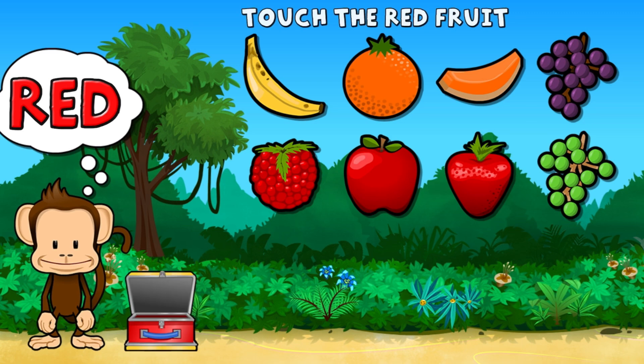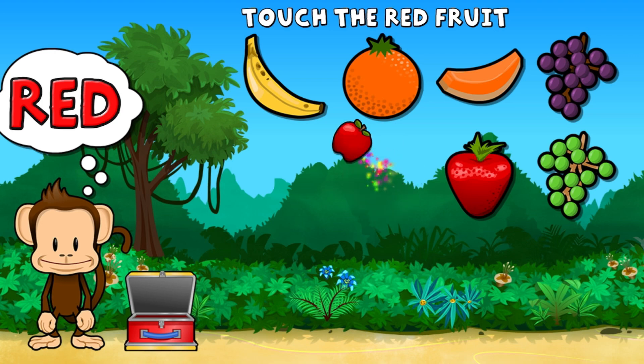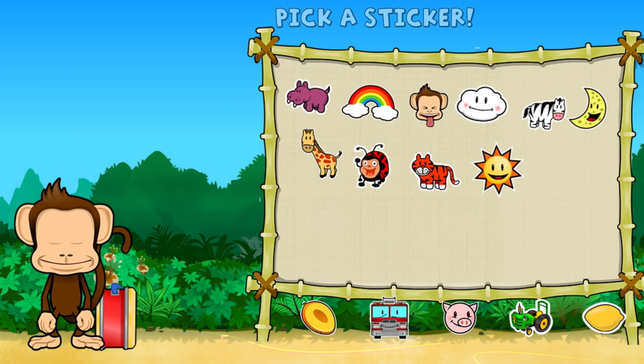Way to go. Touch all the red fruit. Red, red. Super cool. Pick a sticker.